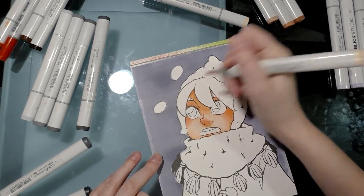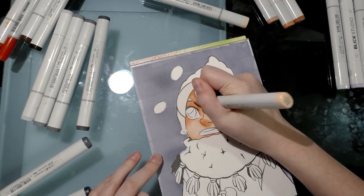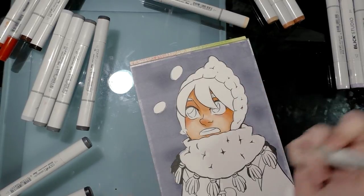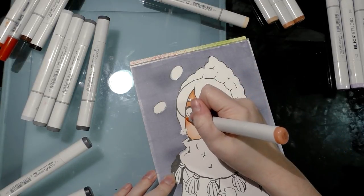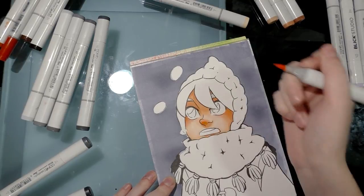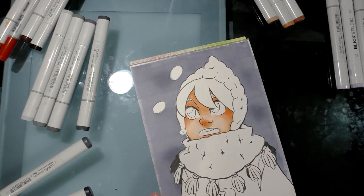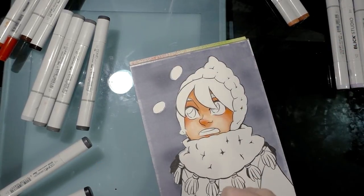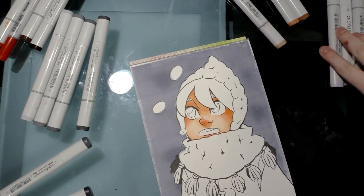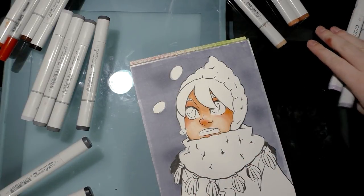I'm giving it another layer only in the areas where the shadow would be most intense. If all of this has knocked your blush back too much, you can use a darker color like R02, which is a more saturated pink, to really pump up the volume on the blush. When I'm done with a marker, I move it out of the way to clear up space — it also helps clear my head. I should switch over to blue violets now; I like to use blue violets to shade skin because they're sort of the natural complement, and I'm using BV20 blue lavender.